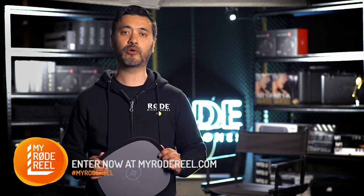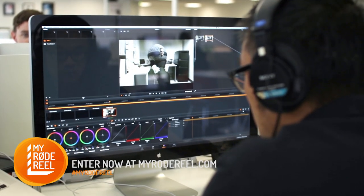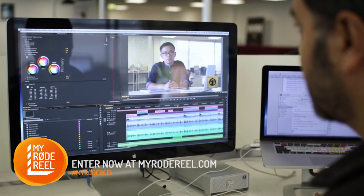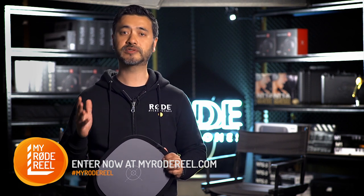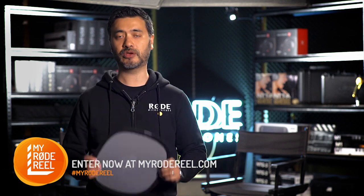We use this method to speed up the process in post as we have a few editors on hand. This ensures that any one editor can color balance consistently but separately at any given time. Remember, try not to cut any corners or get lazy on set — you'll still need to get it right in camera, and it's the little things like this that will make a huge difference.